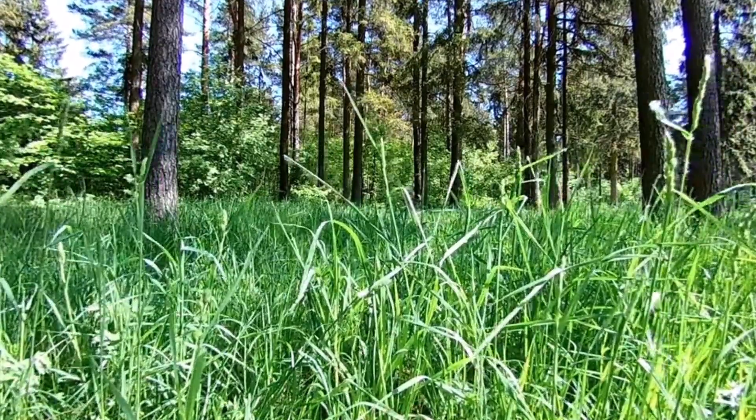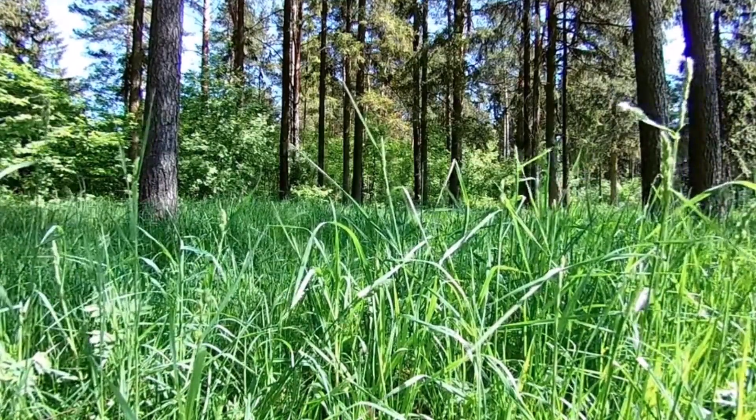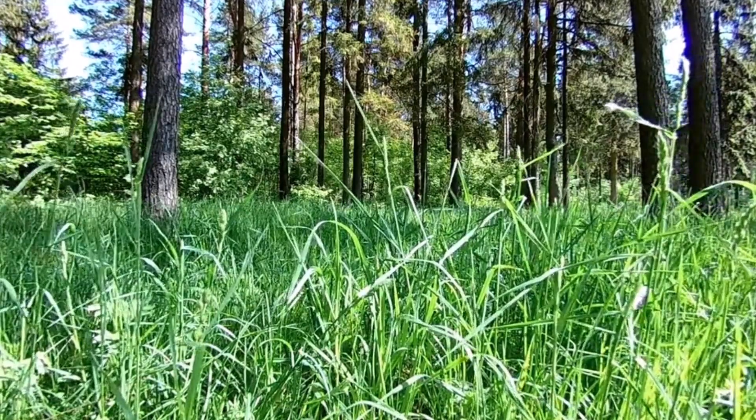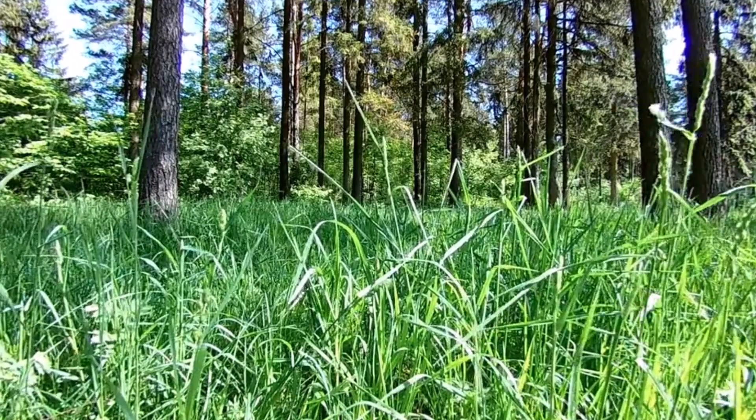Picture yourself lying on this soft emerald carpet. The grass beneath you is a natural bed, supporting you with its gentle embrace. As you sink into the ground, let go of the tension in your body, allowing the earth to cradle you.